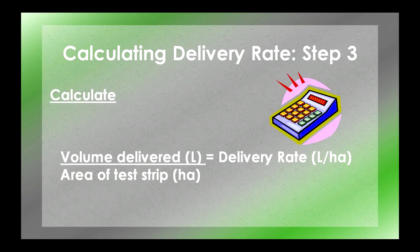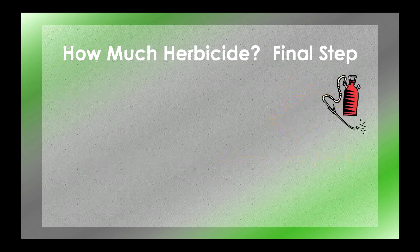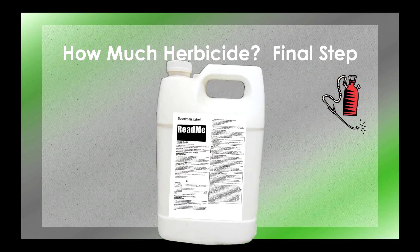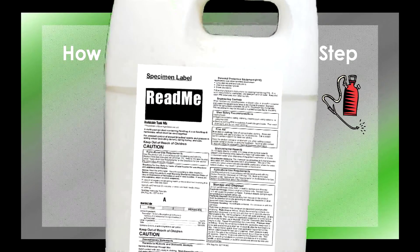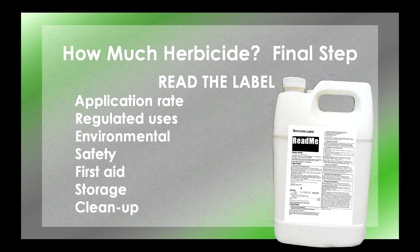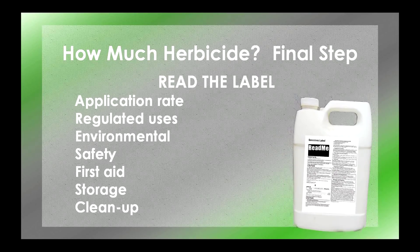Step three: Calculate. Plug in the numbers you already calculated in steps one and two. Volume from step one divided by how big your test area is from step two — the result is your delivery rate. The final step before you head out and spray is to calculate how much chemical to add to your backpack. Begin by reading the herbicide label completely. The label contains important information on the herbicide application rate, regulated uses of the herbicide, along with information on environmental and safety precautions.